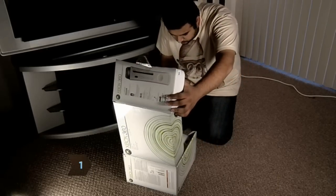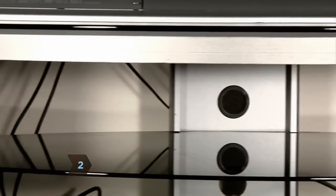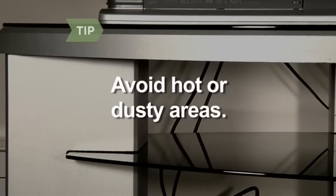Step 1: Open the box and make sure all the contents are included. Step 2: Find an open space for your console. Keep all ventilation openings clear to prevent overheating. Avoid hot or dusty areas.